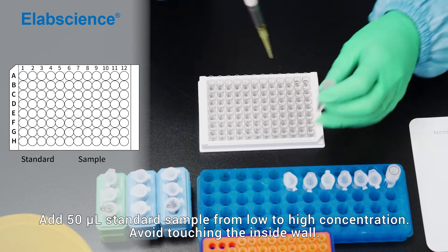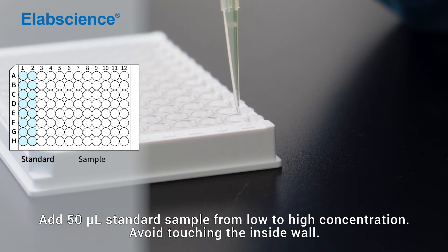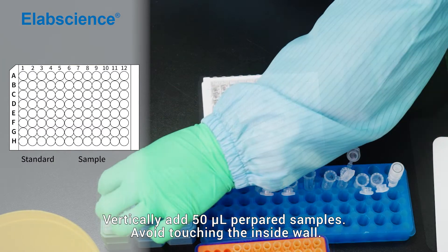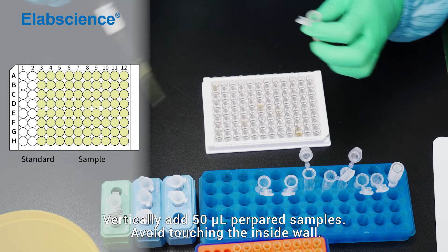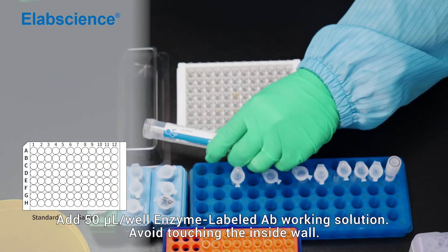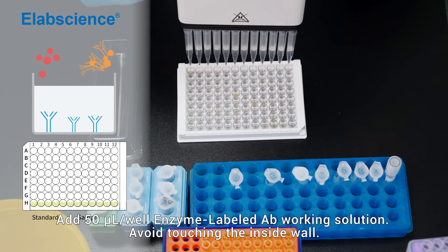Add 50 microlitre of standard sample from low to high concentration, avoiding touching the inside wall. Add 50 microlitre of prepared samples, avoiding touching the inside wall. Add 50 microlitre per well of enzyme-labelled antibody working solution, avoiding touching the inside wall.